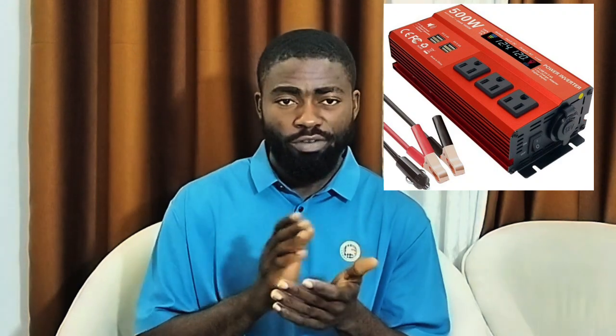Number one advantage of this inverter is that it's very, very cheap — very affordable. Two, it's easily or readily available.